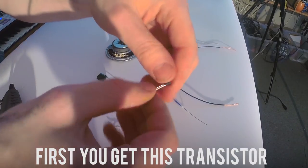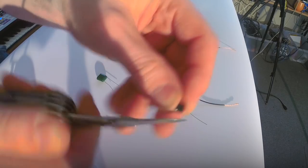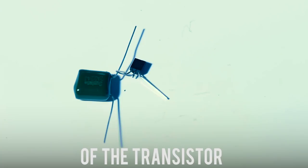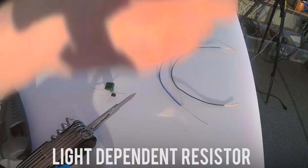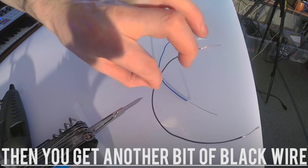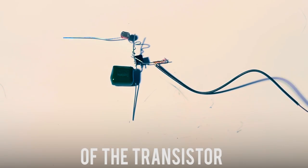First you get the transistor. You spread its legs apart and you snip the middle one off. Then you get the capacitor — doesn't matter which way around it is. You wrap that side of the transistor onto the actual leg of it. Then you get the light dependent resistor and you do the same onto the capacitor on the same side.